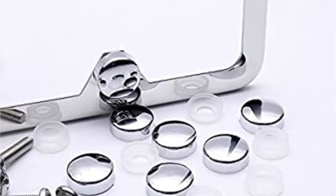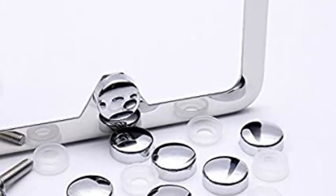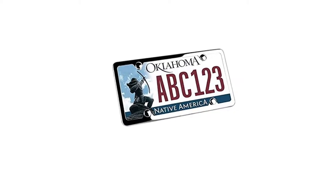The frames are easy to install and all the hardware — such as the screws, screw caps, screw fasteners, and screwdriver — are included. They also come with self-adhesive foam pads to prevent the frames from scratching your vehicle.